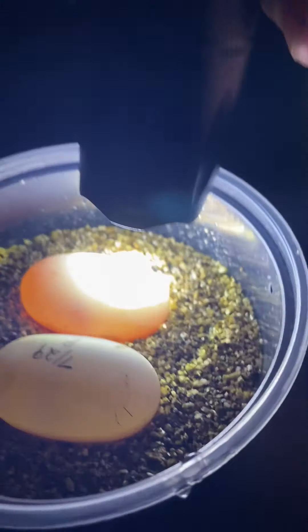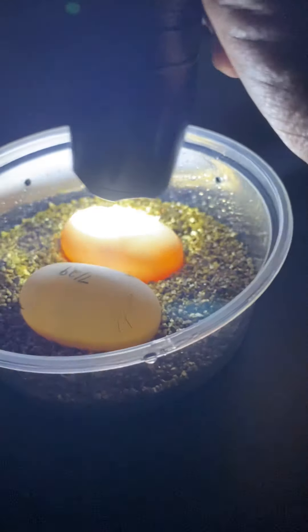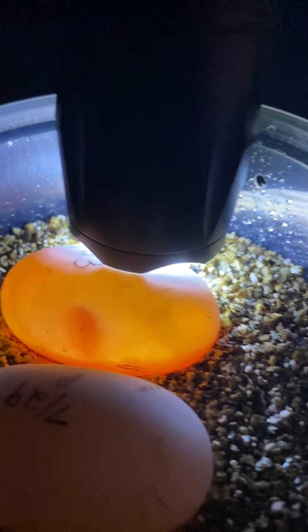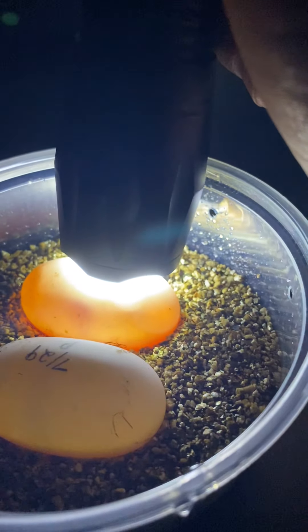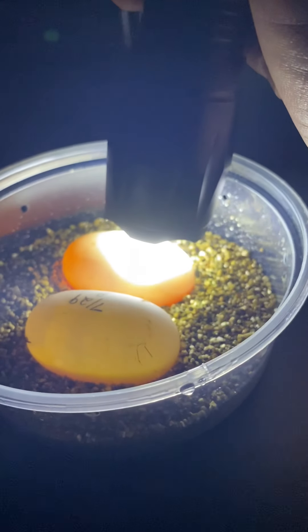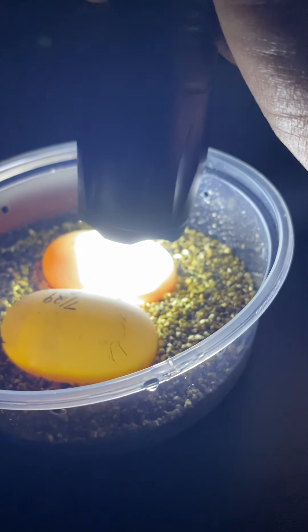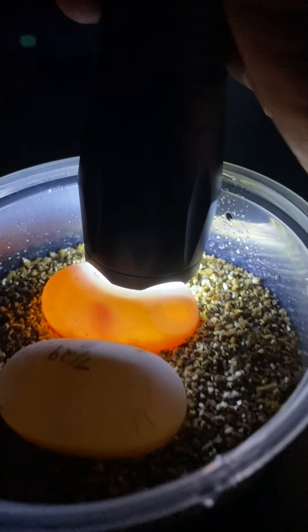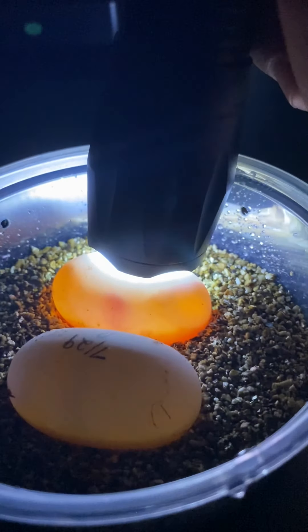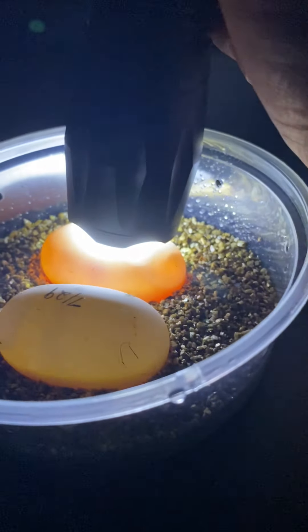This egg will likely hatch around Thanksgiving or so. I'm hoping the next one is going to be good as well. The substrate they're on is vermiculite — it's a good substrate for incubation because it holds moisture well. With pancake eggs, they come from a rather dry climate, so you don't want them too humid, compared to red-foot or yellow-foot eggs which require a lot of humidity during incubation.